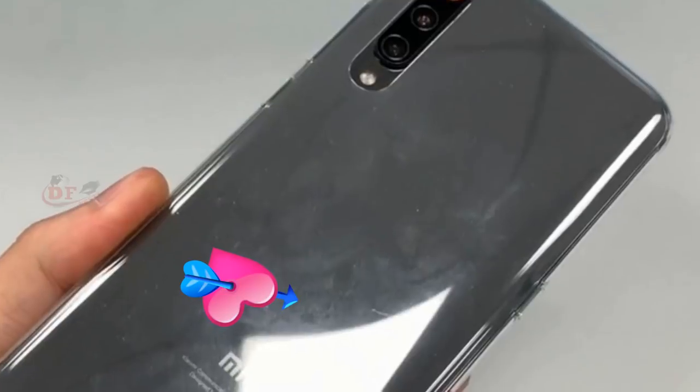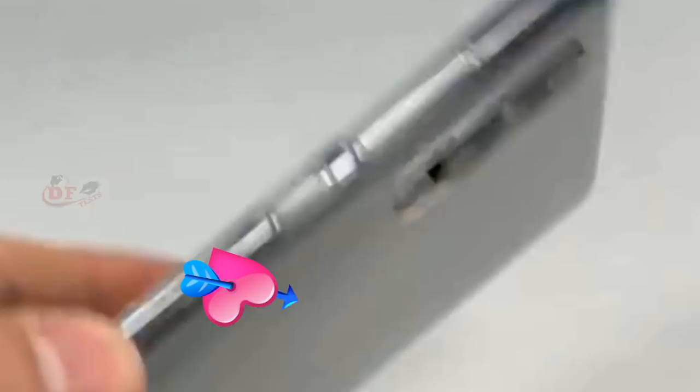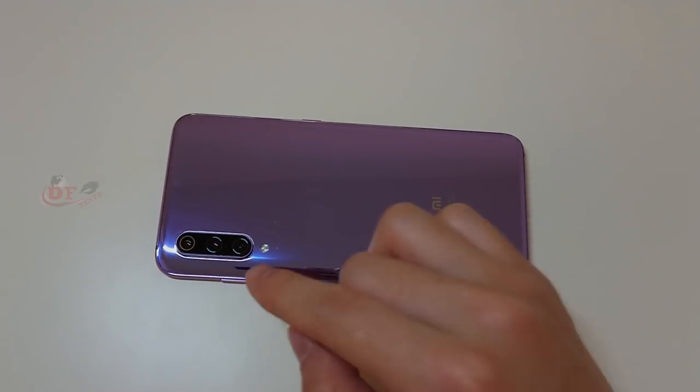Already the phone back side has minimal scratches. Now this is the review unit, not a retail unit, so I cannot test the phone back. My friend sent a video of this phone's back side showing fully a lot of scratches.